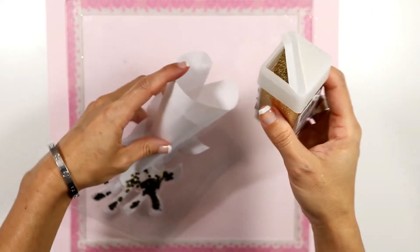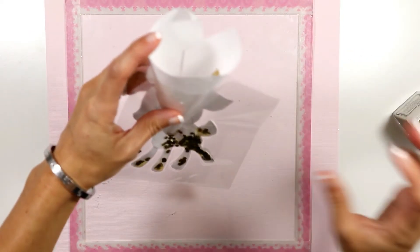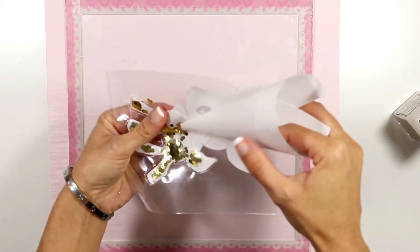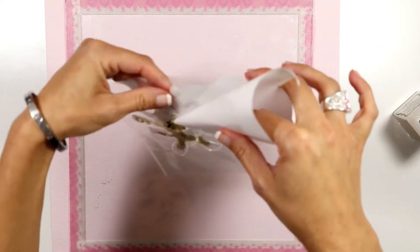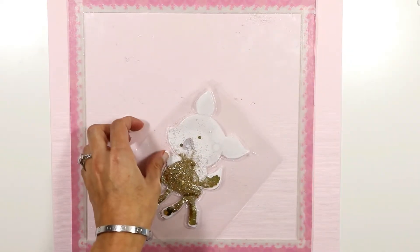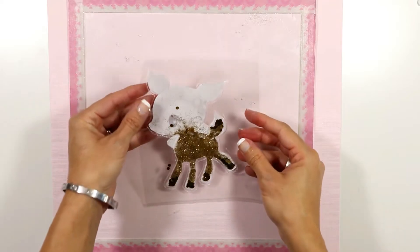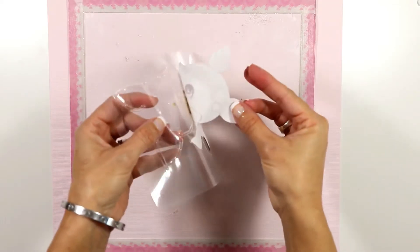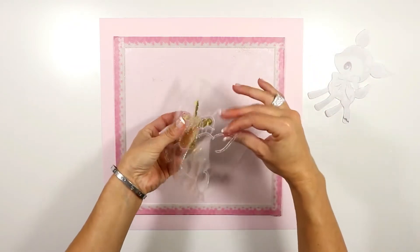I really like how the fine glitter looks because while the chunky glitter falls to the bottom of the shape, the fine glitter sticks to the walls of the shape and it makes it look super sparkly — really pretty. I'm gonna remove the paper to see how it's looking.